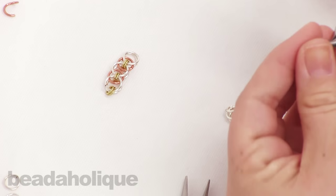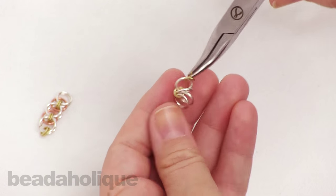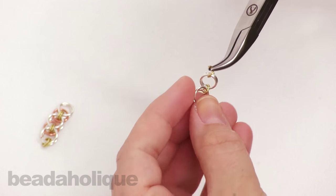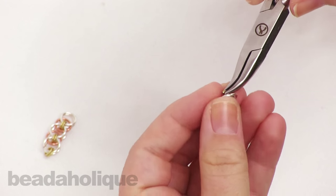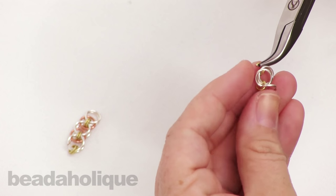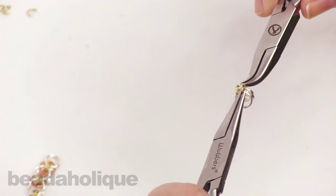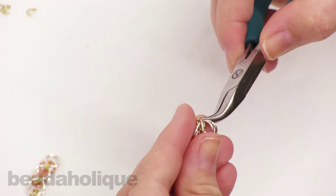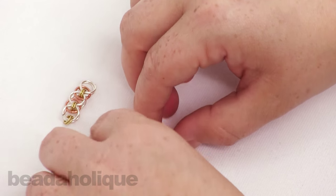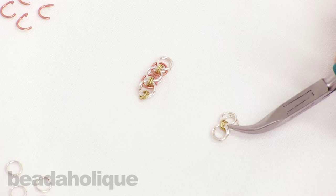So I have one gold ring on four silver closed rings. I'm going to take another gold ring and loop it onto all four of those silver rings — this will be really tight but it'll open up in just a second. Make sure you get all four of them on there. Now I have my two rings and I'm just going to open that up. So I have two silver rings and two silver rings with two gold rings in the center.